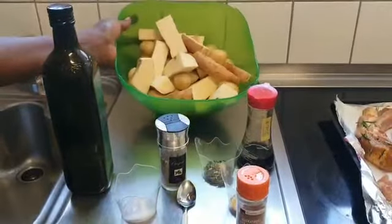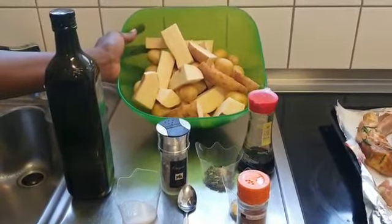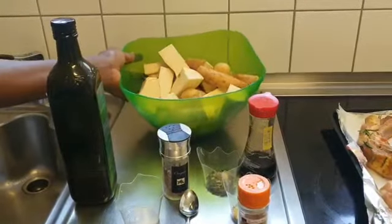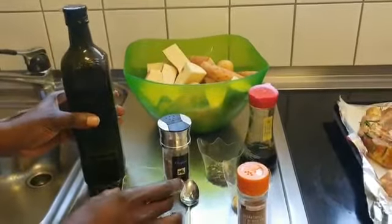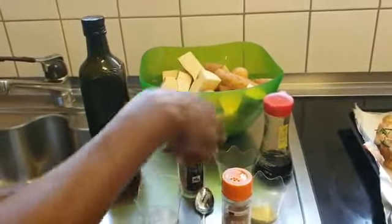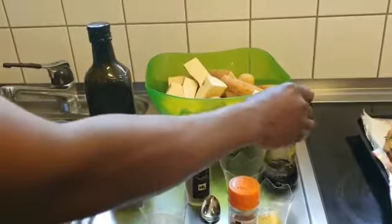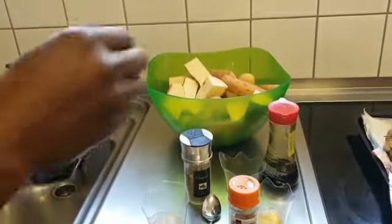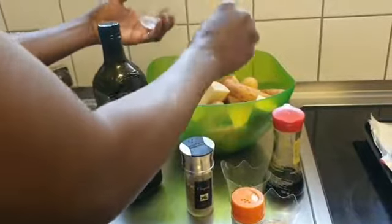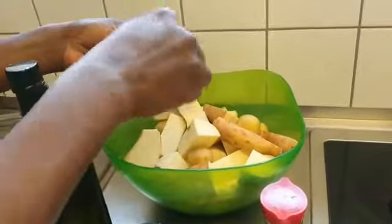Now I'm going to marinate my potatoes. You can see I've washed them and cut the sweet potato and the normal potato. I'm going to use the spices — you can see my salt, the bouillon (this is not milk), the rosemary, soya sauce, and olive oil.